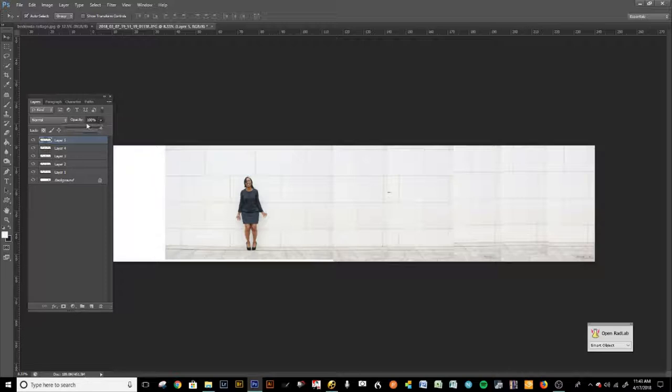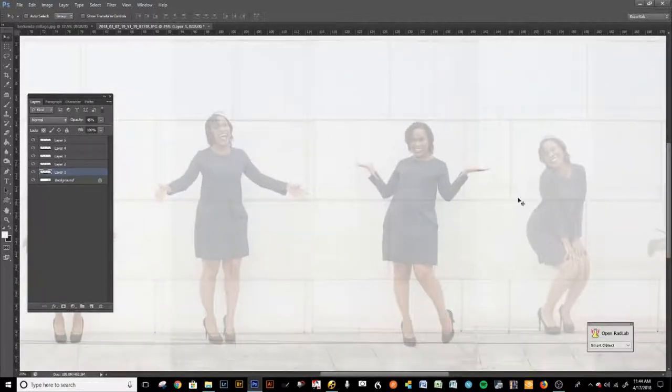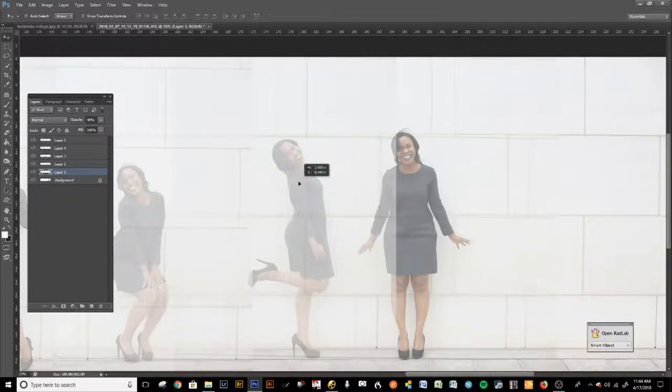I'm going to zoom in a little bit by pressing Ctrl+Plus. We're going to start lowering the opacity of all of these images so we can see the ones below them. Layer by layer, lower the opacity — I'll say about 50%, or you can go lower until you can see all of the layers. Here are all of the layers at lower opacity. Normally I keep Auto Select on in the top left corner, but today we're going to remove it because we want to actually work on each of these layers individually. Let's zoom in. I'm pressing the spacebar to move. The bottom layer looks great — that's going to be our base layer. Now I'm going to go to layer one and line up the little squares.